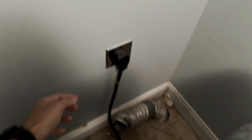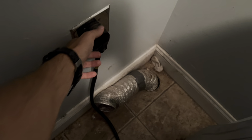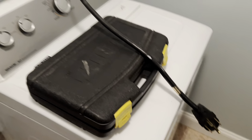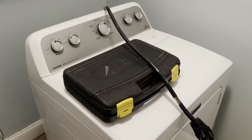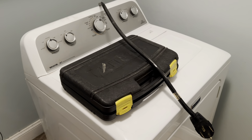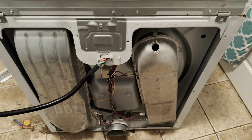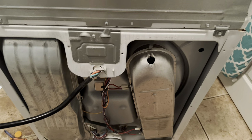Once you flip the breaker, come back over and pull the plug. I always throw it up on top here just to keep it from falling down. Then pull the unit out from the wall. Here is the back of this Maytag without the back panel.